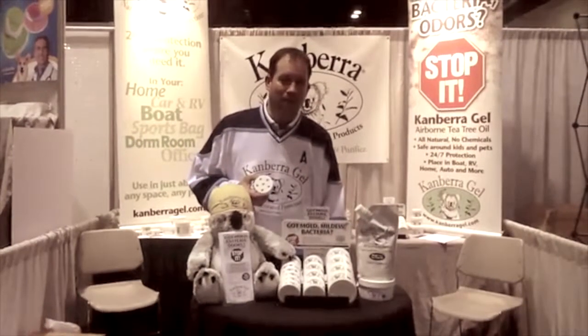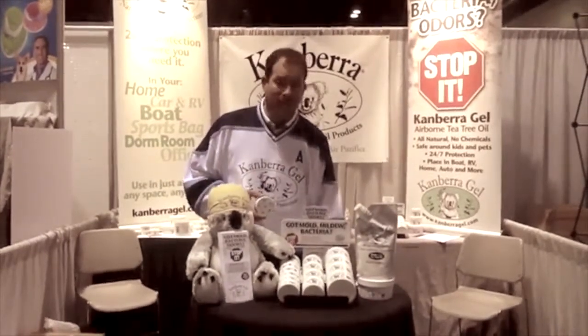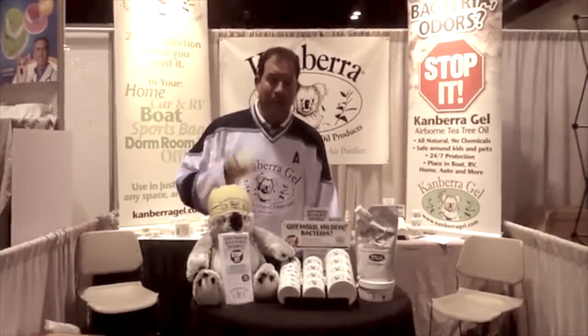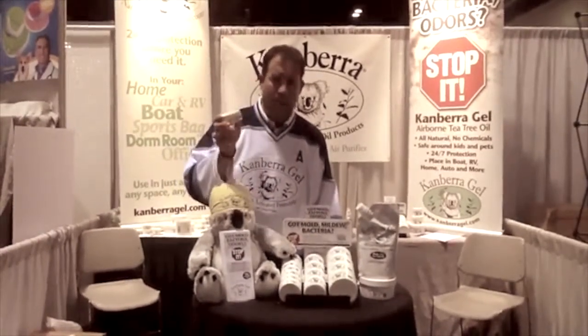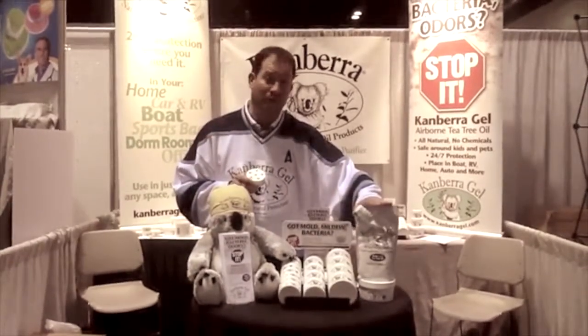Hi, I'm David Levesque with Canberra Products, here to talk to you about the Canberra Gel and the Canberra Spray. With the Canberra Gel, we've taken the antiseptic and antifungal properties of tea tree oil and made it airborne. The Canberra Gel comes in a variety of sizes, from a 2-ounce all the way up to a 24-ounce refill pouch.